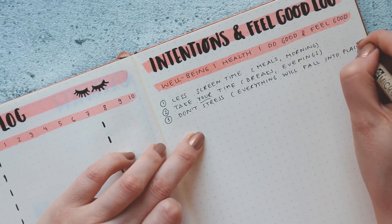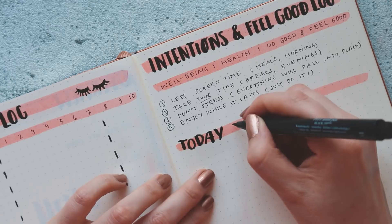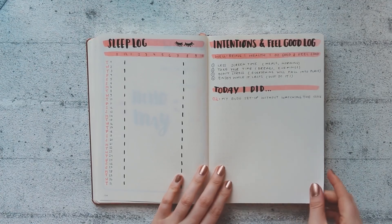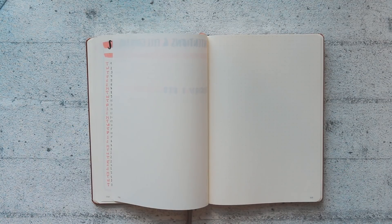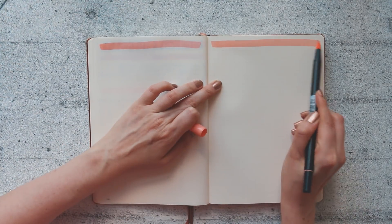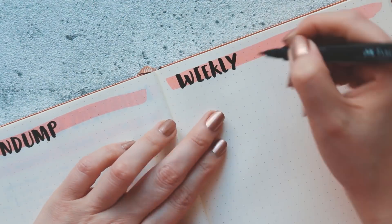The next page is my intentions tracker, which is more or less something I use similar to a habit tracker. I just write down some intentions and goals self-care wise. If I can't fill it out it doesn't really matter, because the goals are there for me to see, and if I don't journal there it's not that bad.